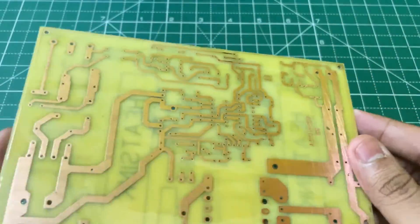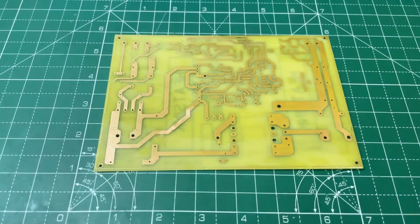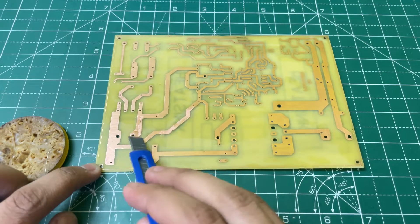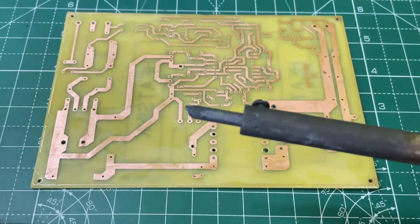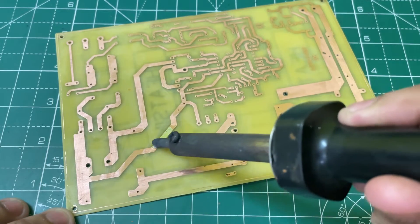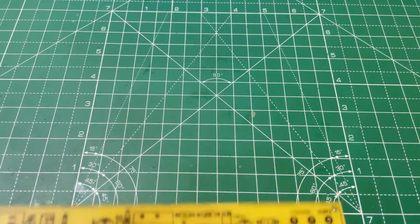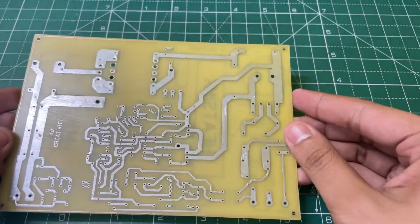First, we will tin all the copper tracks to save them from oxidizing. Put flux on all the copper tracks, and then put some solder on your soldering iron and start tinning all the tracks like this. Now our PCB is ready — as you can see, all the tracks are properly tinned.